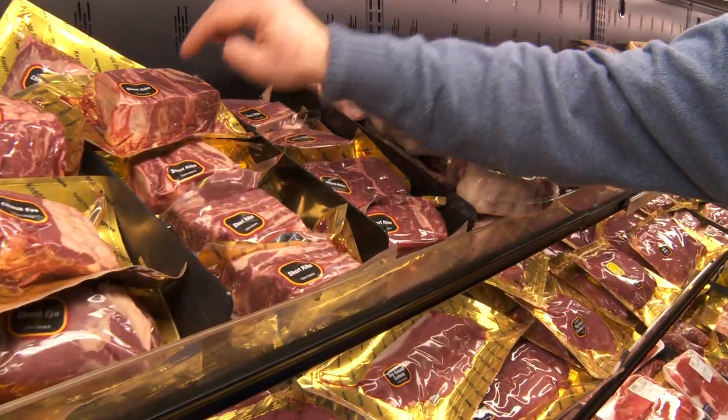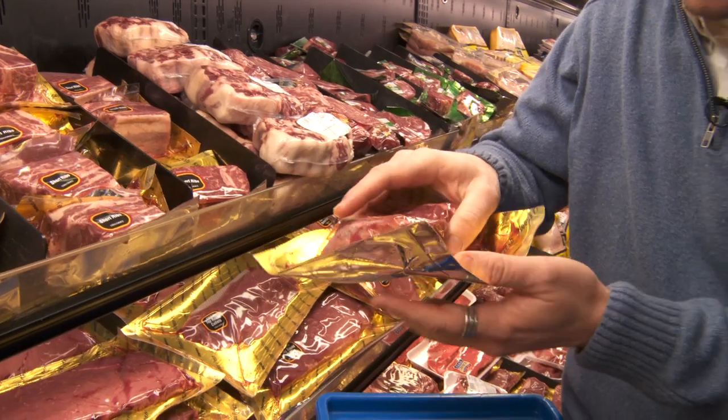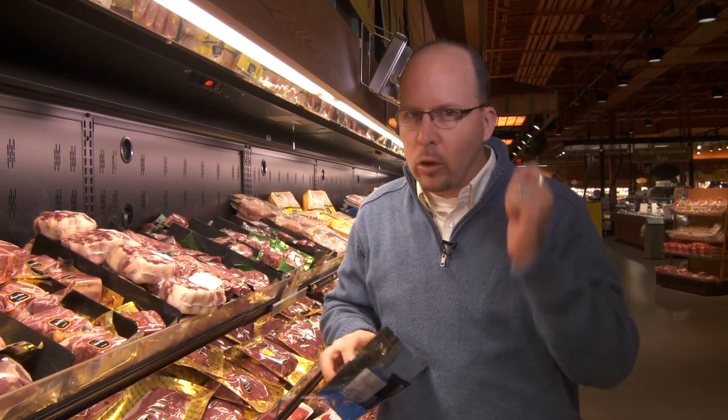There's a couple different versions — there's a bone-in and there's a boneless. I'm gonna have you guys grab the boneless version. This version is normally served in whole pieces and people shred them apart, but cut real nice and small. When you go to eat those little pieces with the barley, it's gonna be really nice and tender and still have some moisture in it.